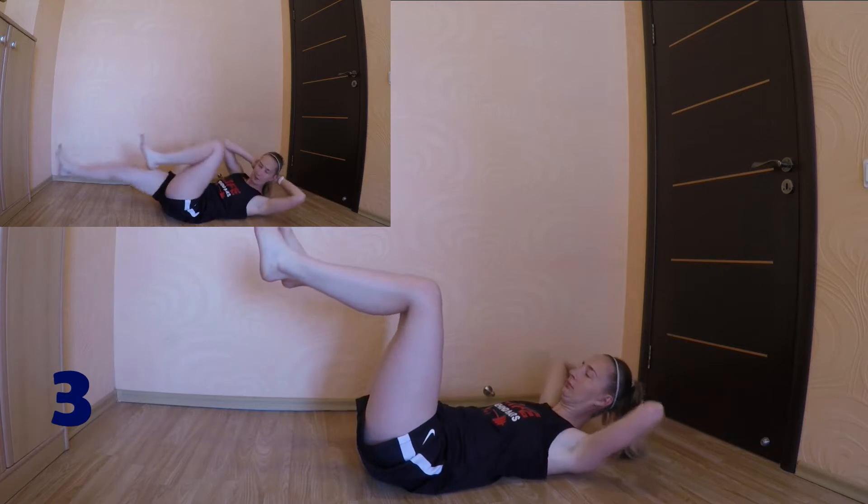It's important to press your lower back down. 3, 2, 1, go!